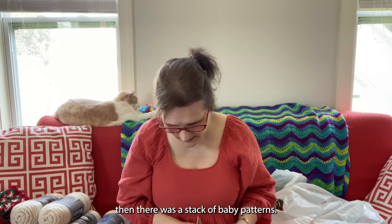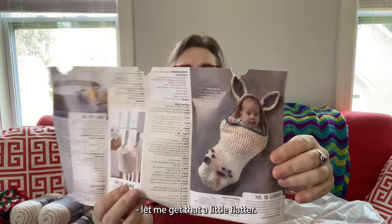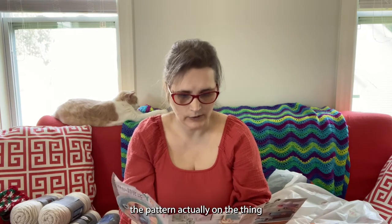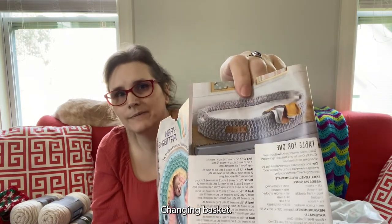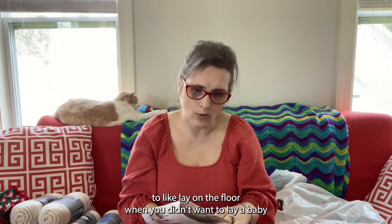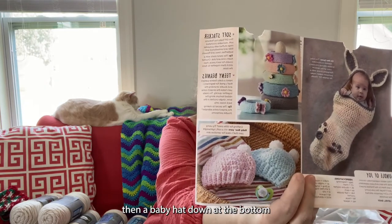Then there was a stack of baby patterns. There is a rainbow baby blanket which is adorable, a cocoon — let me turn that so you can see — the cocoon has the pattern actually on the leaflet. There's a hanging basket which is kind of cute and would be convenient for a lot of things. A changing basket — that would probably also be cute just if you needed something to lay on the floor when you didn't want to lay a baby somewhere they could roll off of. A soft stacker toy and then a baby hat down at the bottom.